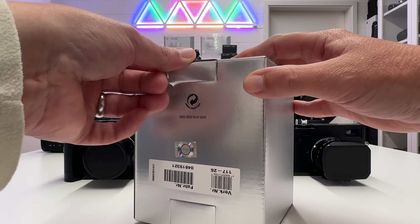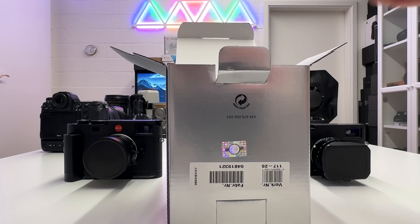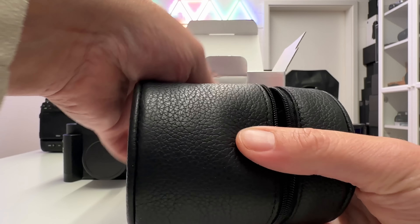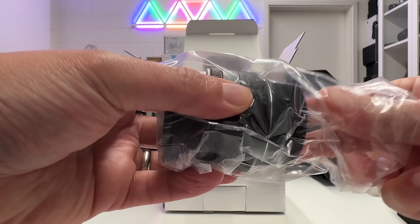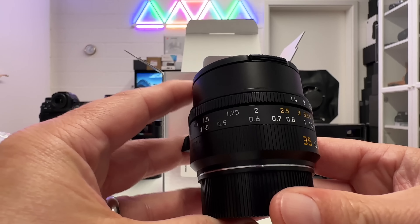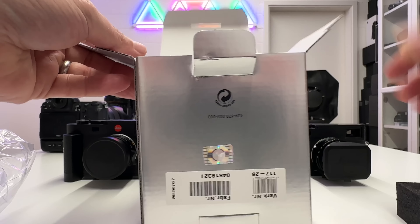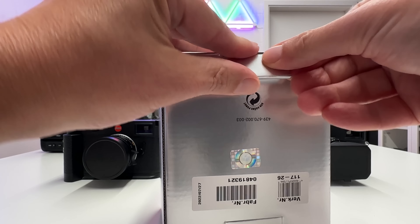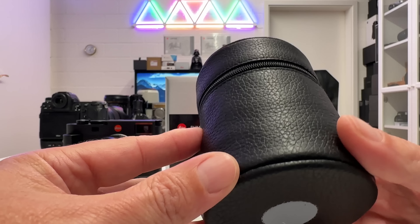Let's open the box quickly and get this new lens out. Inside is the usual stuff — a leather pouch, and in it we find the new Summilux f/1.4 35mm. There's nothing else in the box besides a brochure and the usual Leica manual. The leather pouch is what we typically see with Leica M lenses — solid, leather, looks good, works nicely on the zipper, and protects the lens when traveling.